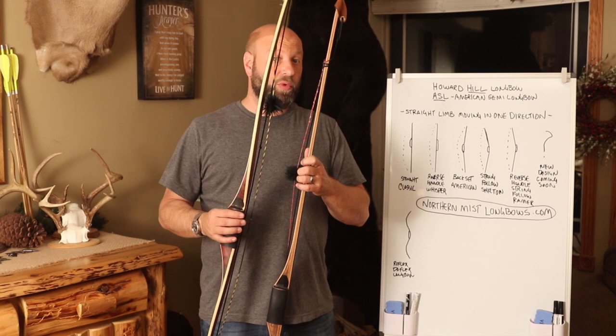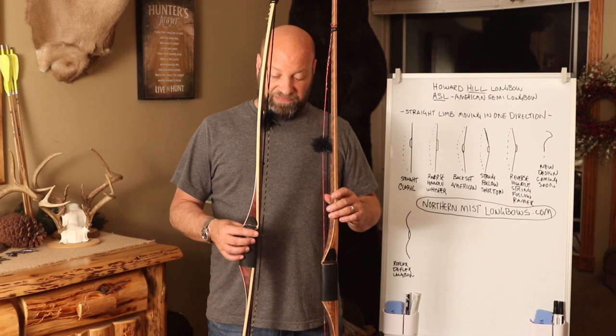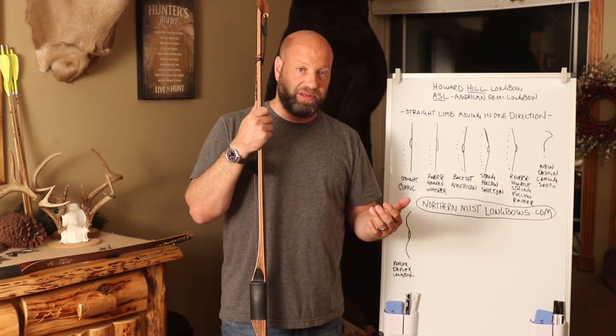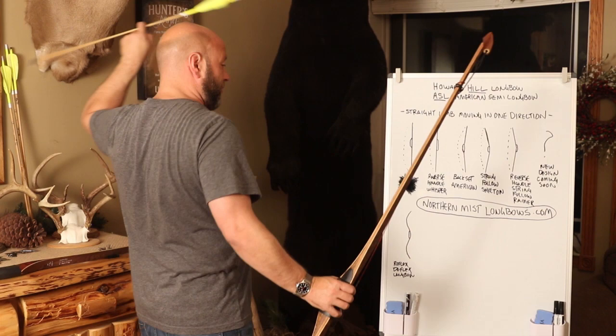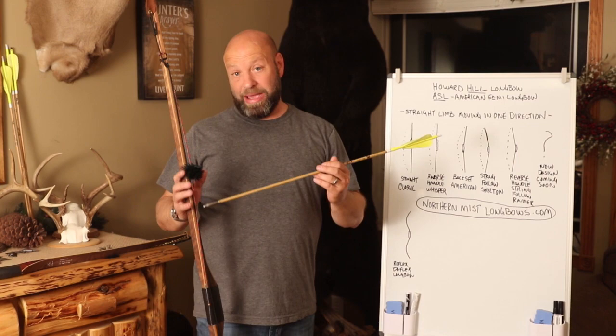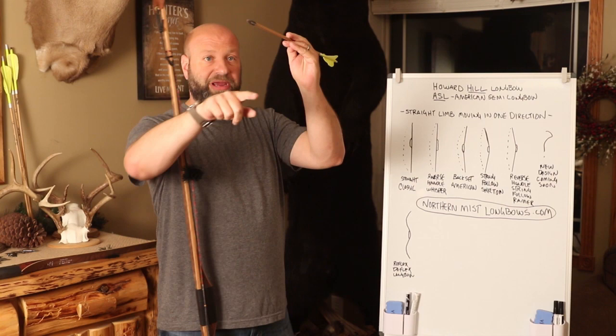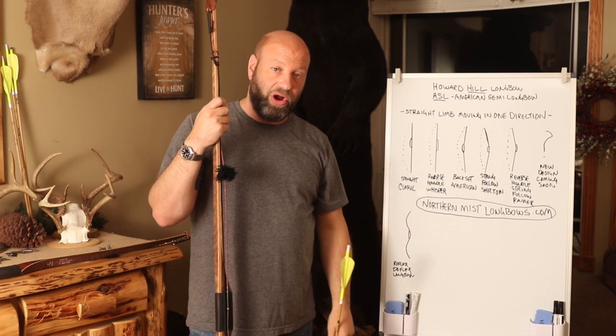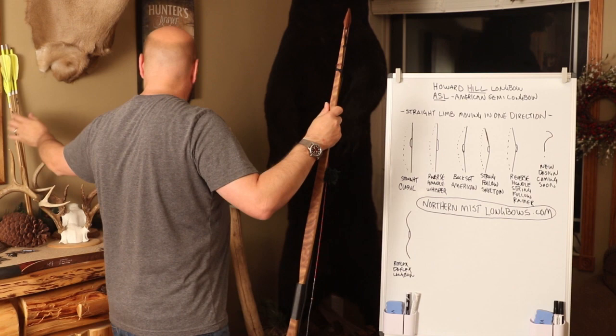A straight limb longbow has phenomenal cast. It may not be quite as fast as some hybrid or R/D bows right out of the gate, but with the right arrow it holds that energy for a very long time. In practice, when I'm shooting at 50-yard targets and comparing my mild R/D bow to my straight limb classic hill style bow with the same arrow, the hill style arrows hit higher — meaning more cast, more energy retained further out. To me that's a major benefit.